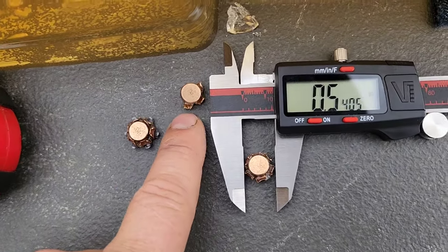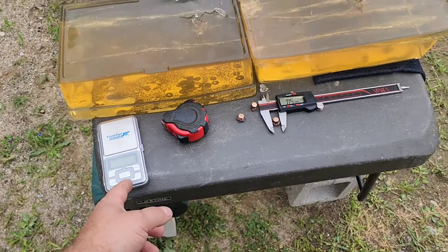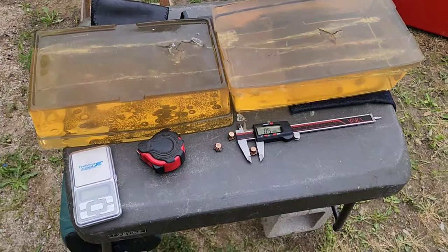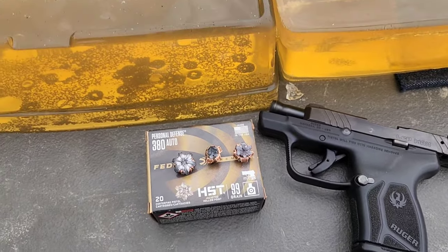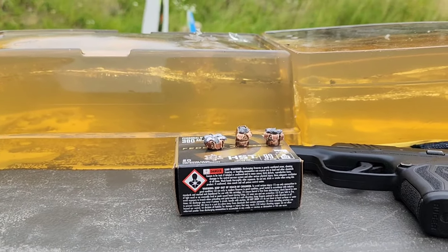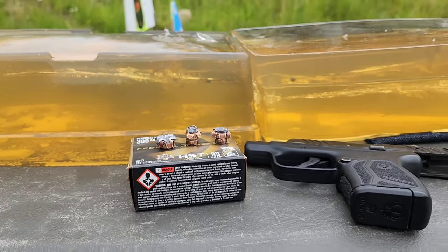Bare block, first one through denim, last one through denim. If you want a caliper, micrometer, or scale like these, links are in the description. I also have links for the Knox ballistics gelatin, shooting bag, shooting stand, targets, and any other products you see me using. Phenomenal results for a micro 380. Check out the 380 gel test playlist on the channel if you want to see more — I've got rimfire, 9mm, 40, and 45 as well. Thanks for stopping by and I hope to catch you on the next one.